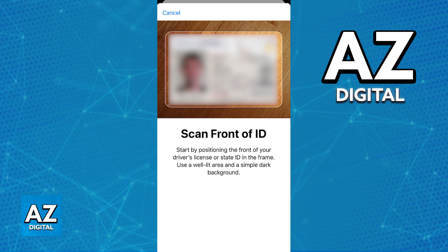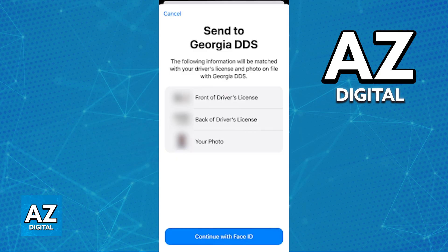Confirm everything and they will ask you to position your face within the frame to take a picture. All of this will undergo verification and it needs to match up with your pictures on your Georgia driver's license.